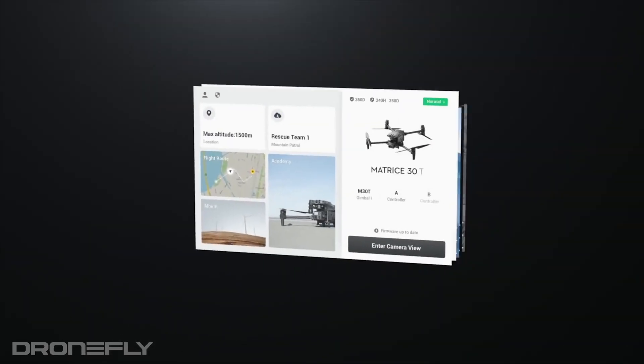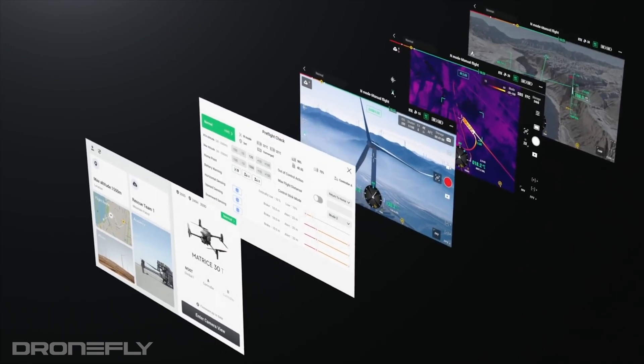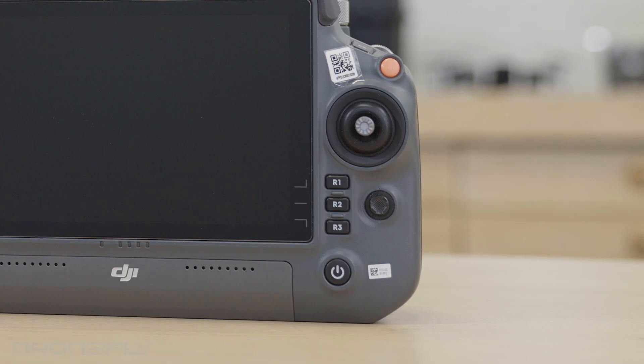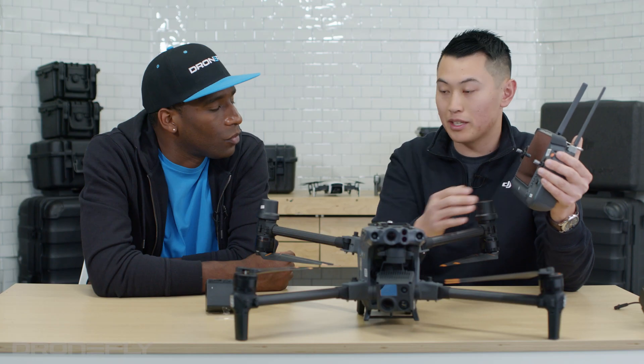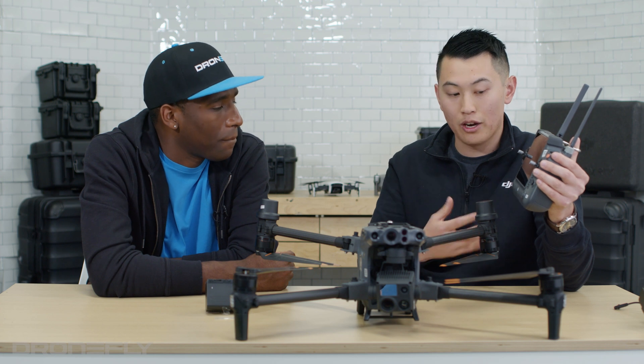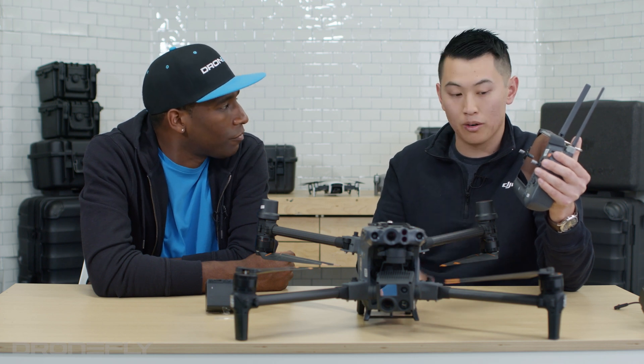Let's talk about the Pilot 2 app — what's changed in there? With the new Pilot 2 app, we've completely changed out the user interface. It's a lot more friendly. Now with this big controller, you can see there are extra buttons — three buttons on the left, three extra buttons on the right. You can basically create your own shortcuts, giving yourself a more personalized interface and making your mission easier and more friendly.